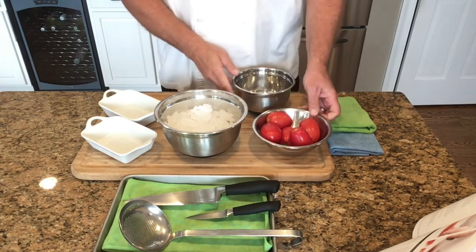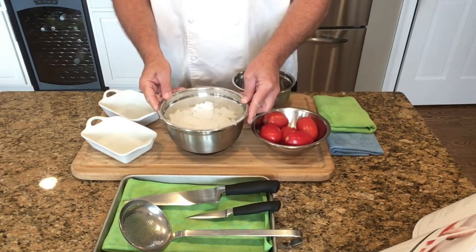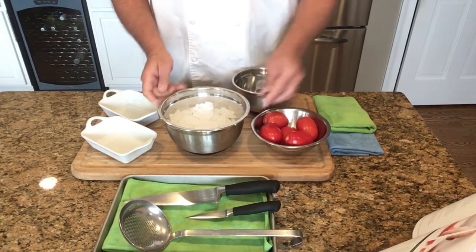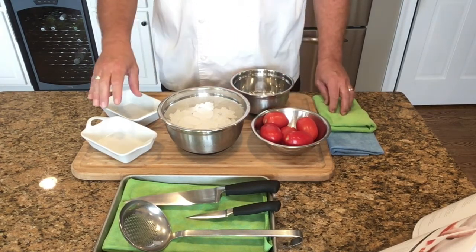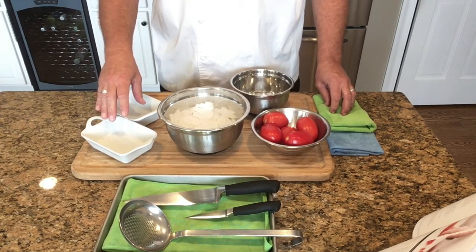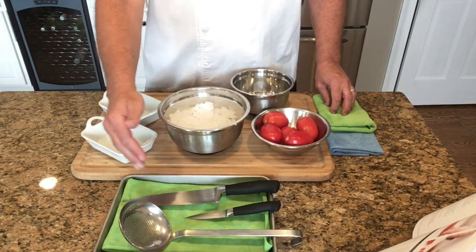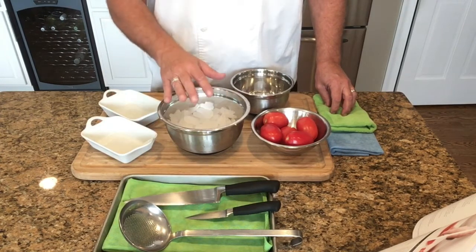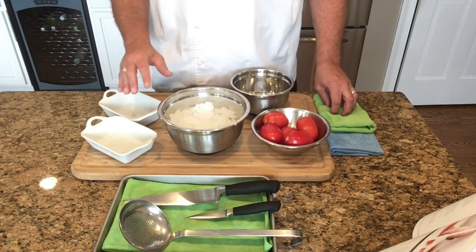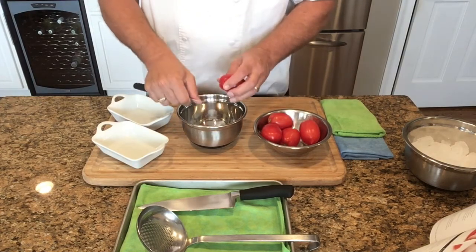Our second demonstration today is for a basic tomato concassé. What you'll need: fresh Roma tomatoes, a pot of boiling water, an ice bath to shock the tomatoes afterwards, an empty bowl for the core, seeds, and skin of the tomato, and two serving vessels to keep on the line or for storage. You'll also need a chef knife, a paring knife, and a slotted spoon or spoodle to remove the tomatoes from the boiling water and the ice bath.